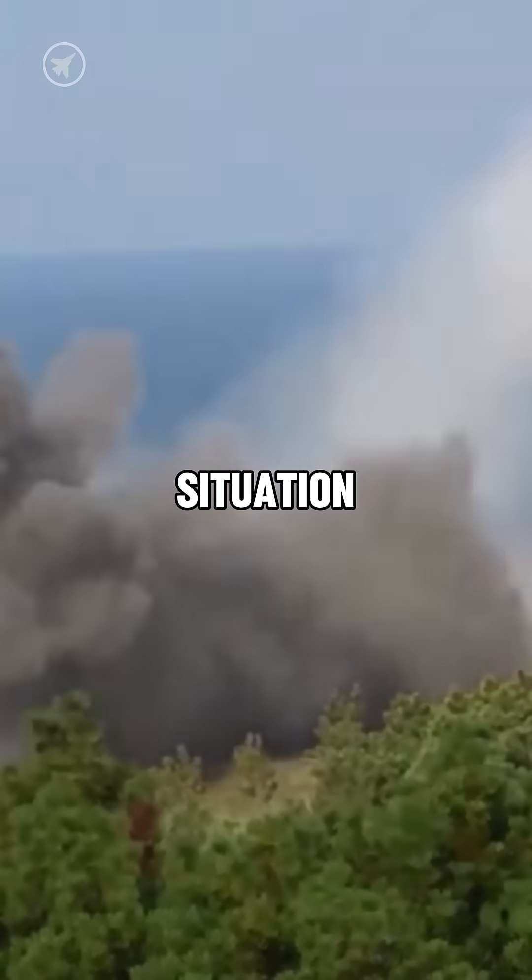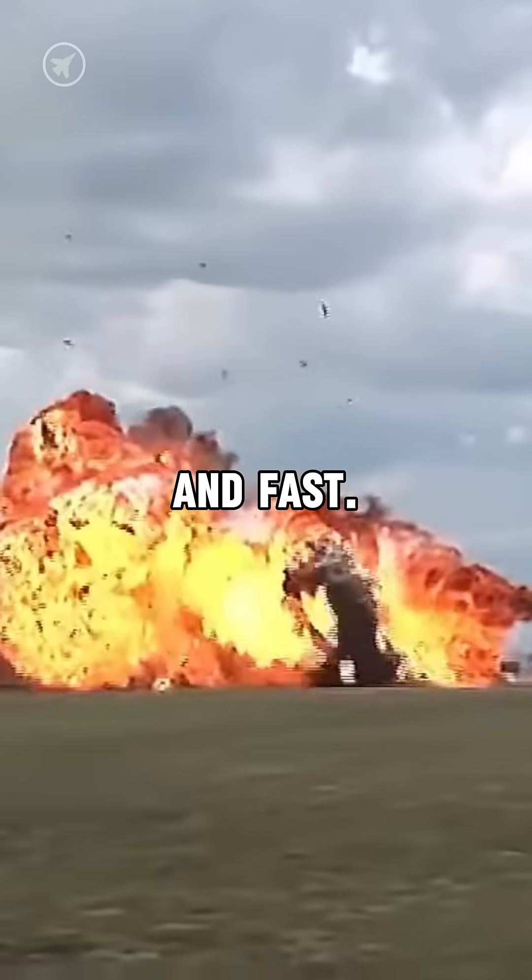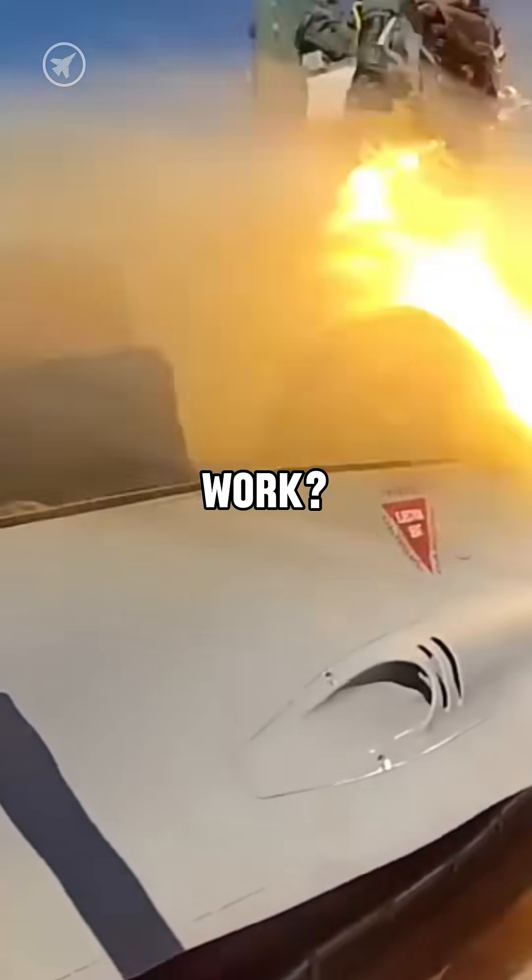When a fighter pilot is in a doomed situation where staying in their jet would be fatal, they need to eject, and fast. But how does the ejection process actually work?